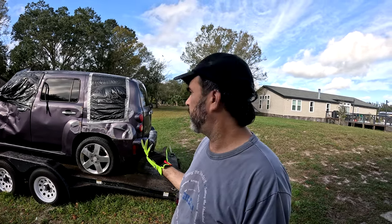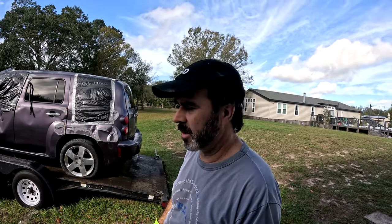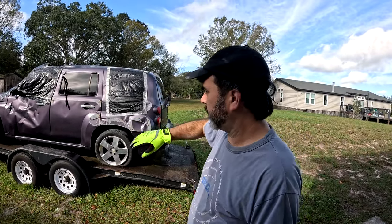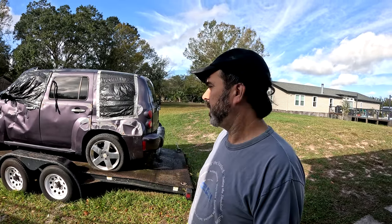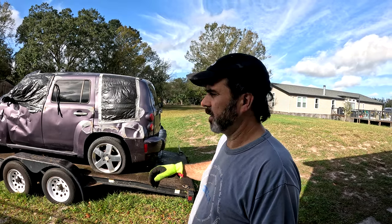I don't know what else is worth anything on this. Back hatch is still in good shape, but that's a pain. I'm not shipping anything. Anyway, my plan is I'm going to get some 4x4s, stick them under the car, jack it up, take the wheels off and put it back down on the 4x4s. Hopefully that will work and it will sit on there and then I can tie it down and we can go scrap it. Let's go get some 4x4s.